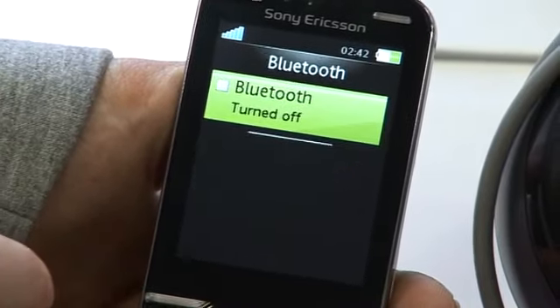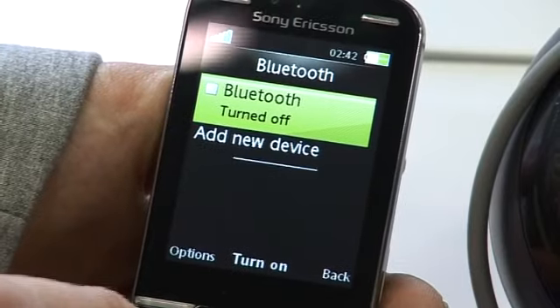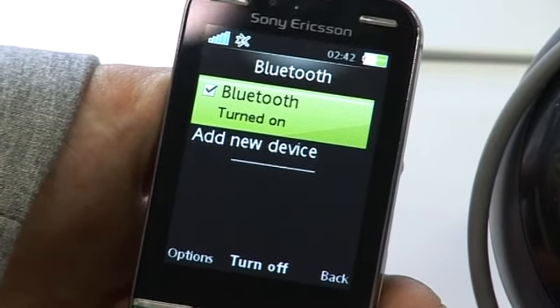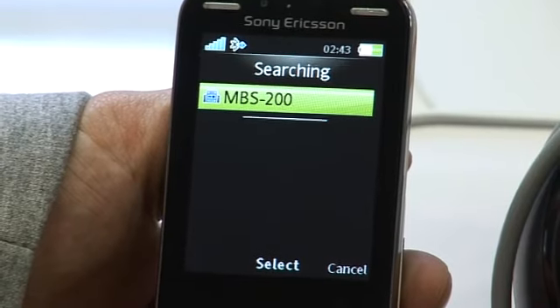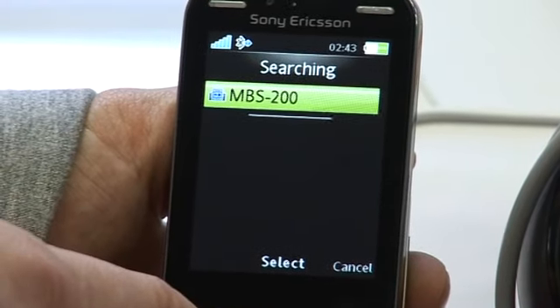From there we'll find Bluetooth. Bluetooth is currently switched off, but if we just go to add new device and select yes, it's now turned on Bluetooth and it will now search for a device. The MBS 200 is in pair mode, so we shall find it. Once it's found the device, we'll be able to click on it.